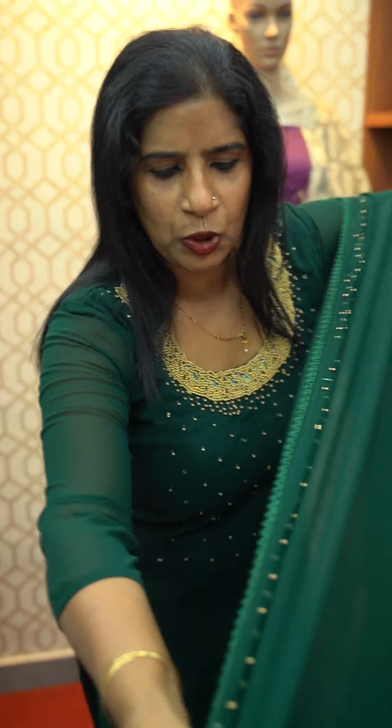We have made a total of 400 pieces of paper in this video. We have made 440 pieces in this video. In the end of the video, we have made direct payment. This is a great George material.